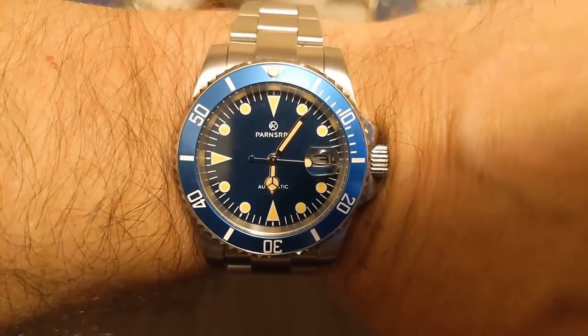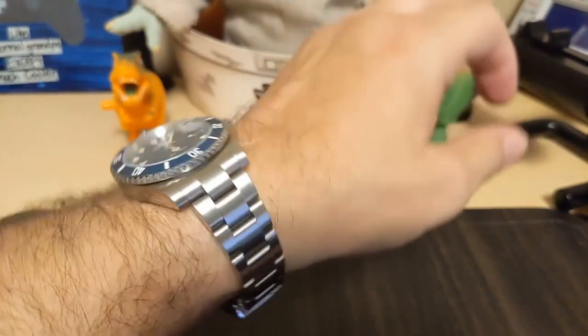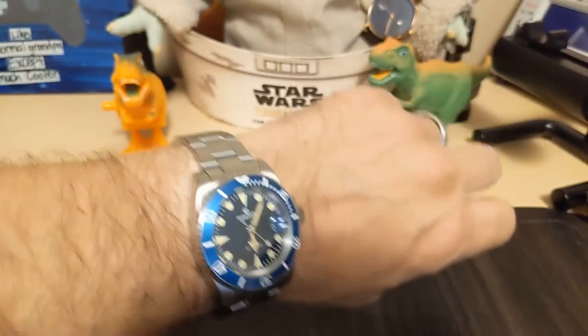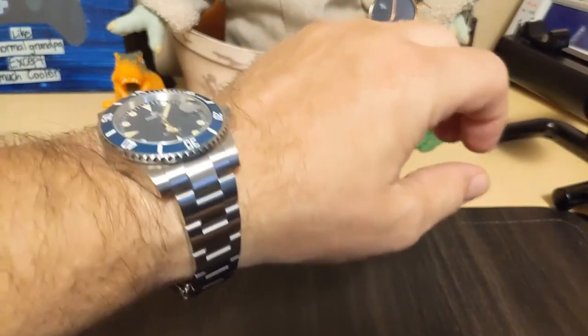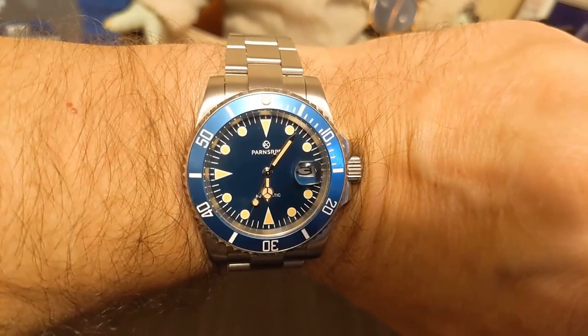Here's the watch on my seven-and-a-half-inch wrist — it wears nice. It's a little bit lighter than your typical Sub homage of this size, about 10 grams lighter, so it wears nice and light. With that clasp you can always get the perfect fit. I do like the looks of it — I like that patina; it has that retro look to it.